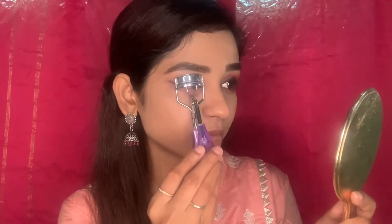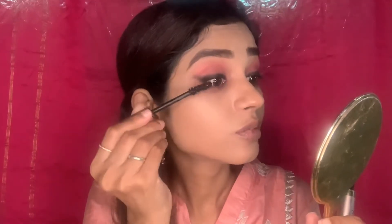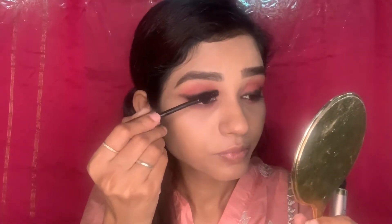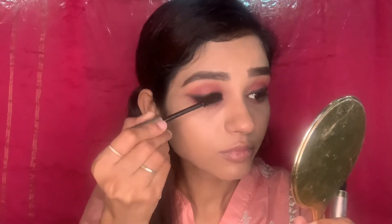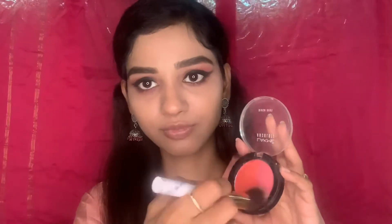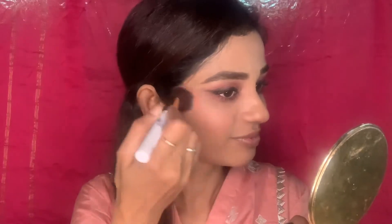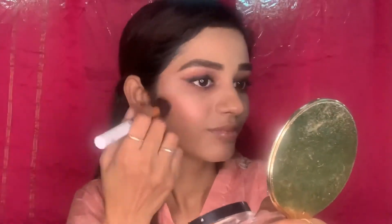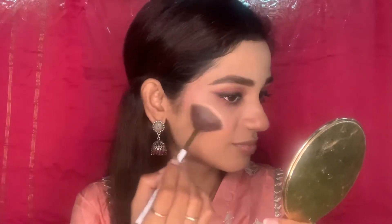If you want, you can curl your lashes. Now I'm using my favorite mascara and applying two to three coats to define the entire eye look. After that it's time to add some color to the cheeks with blush — using dabbing and swiping motions, applying from the apple of my cheeks to the temples.